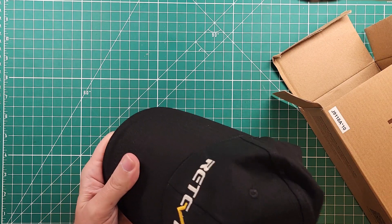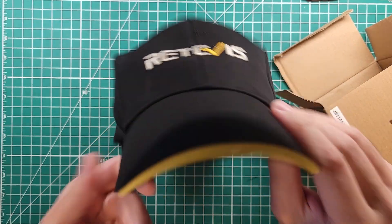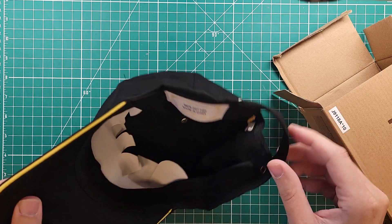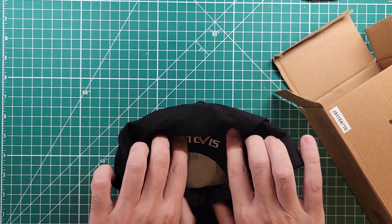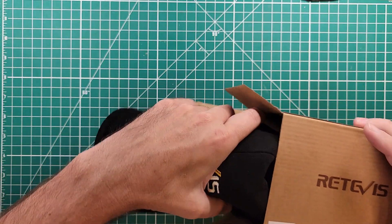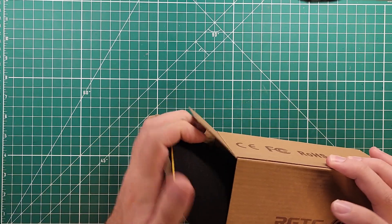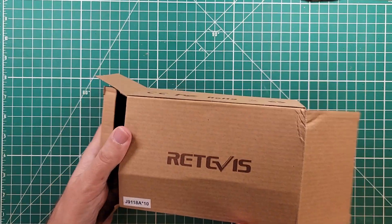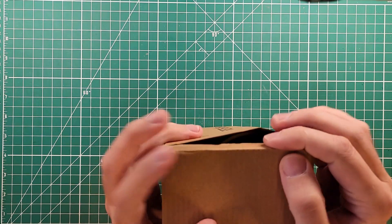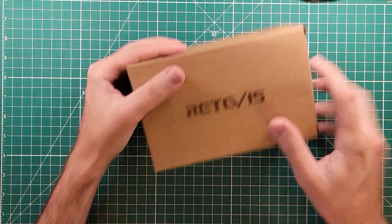This is none of the above — this is a nice hat. I like it. It's a Retivus hat, nice fresh brim, 100% cotton, made in China, logo on the back and front. It fits in the box. We will give this away on a future live stream, so be sure to stay tuned. The hat is too big for the box — this hat could be yours.